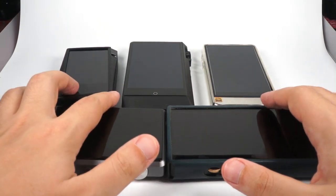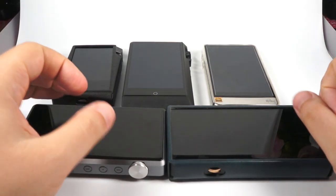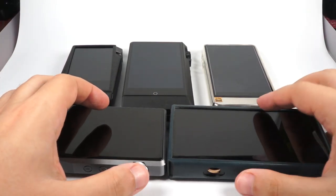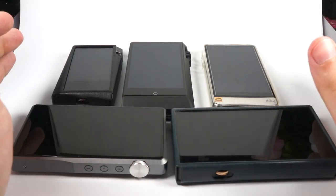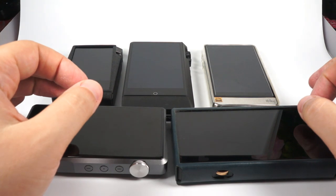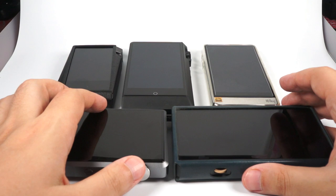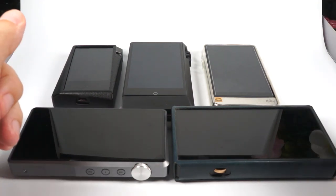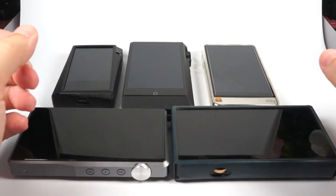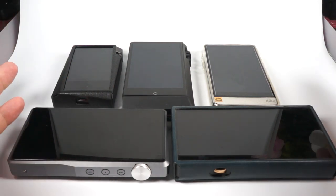Some models are also available on the third-party market and secondhand. There's also the iBasso DX150, but it will be outdated and replaced by the DX160, so I didn't include it. Maybe I missed some models like Sony, but I just don't have them. So here are five models that are more or less recent.